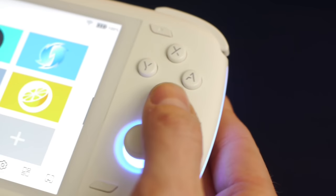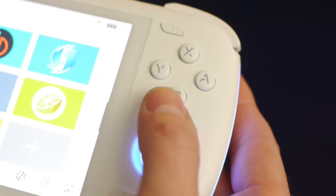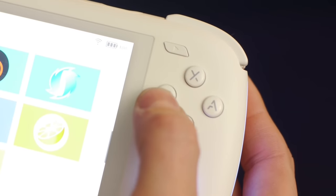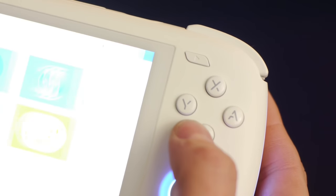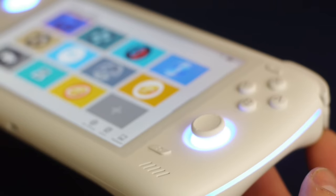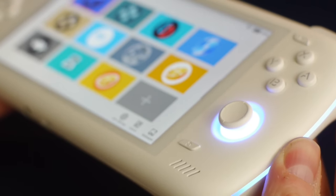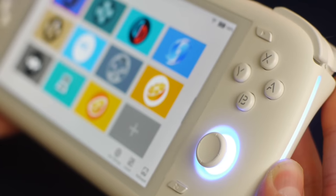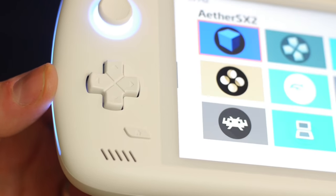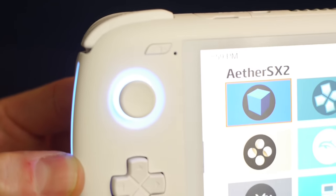The joysticks are hall effect sensors, which means they won't drift over time, which is great. The face buttons have a very nice tactile feel to them without being too recessed so that you're rubbing your thumb against the casing. The build quality feels excellent, and the plastic has a nice texture so that it's not too slick when you're holding it. The d-pad is also really nice and looks similar to the one Retroid uses, and I've never had any issues with it when playing my favorite 2D fighting games.